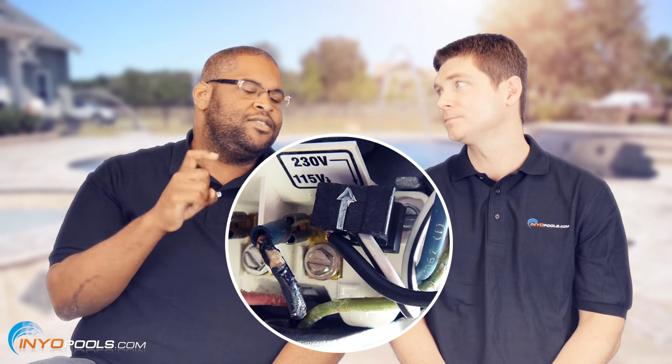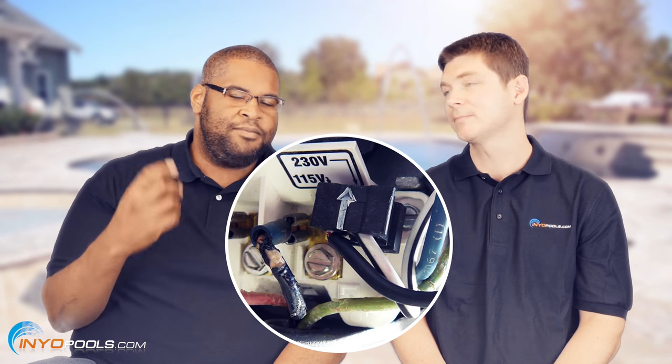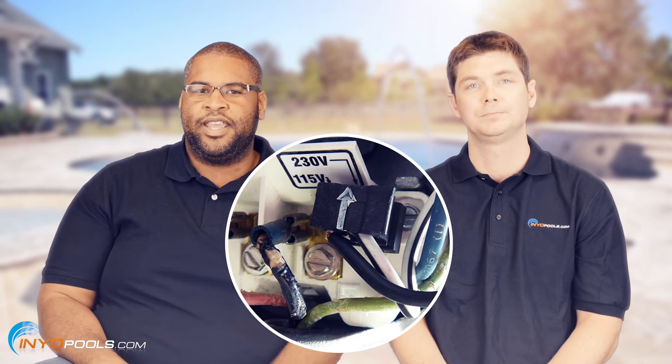We actually did find out what the problem was with Jim's motor. He responded back and let us know that it was the voltage — he did have 115 voltage, so he had to switch the motor to 115 voltage. There's a little switch on the back that you change, usually a jumper switch or a knob depending on which motor you get. Luckily it was a pretty easy fix — he didn't run it for too long, so he didn't have to get a brand new capacitor.